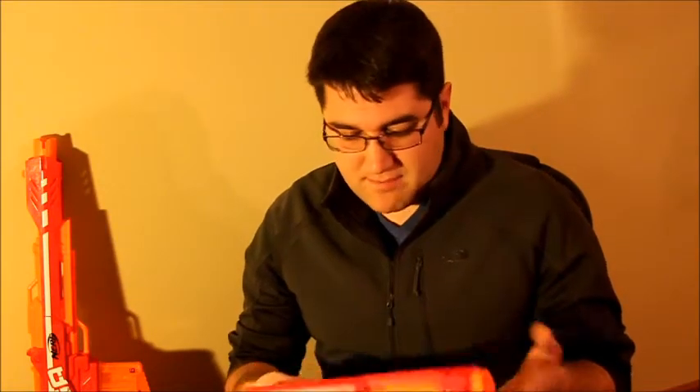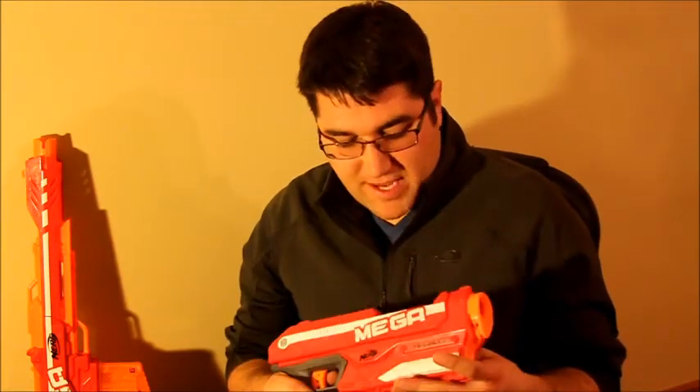This thing is powerful. It's packing the same punch as the Centurion, so one-third the size of that blaster, but roughly the same ranges and accuracy as well. I have not really had any issues with this blaster.